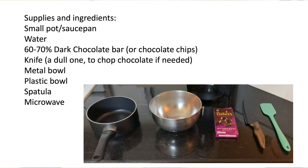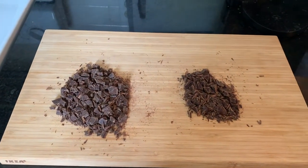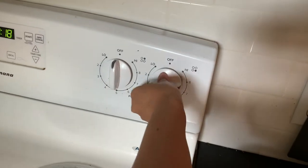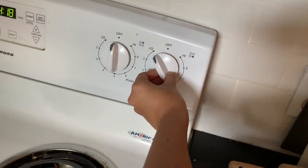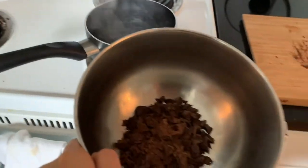The first step is to fill up your pot with enough water to touch the bottom of the bowl once it's resting inside of the pot. Bring this water up to a boil, and while you're waiting for that, roughly chop your chocolate and separate out two-thirds of it. Once the water is boiling, you can lower the heat all the way and place your bowl with the first two-thirds of your chocolate on top of the pot. Don't stir this at first, just let it melt.